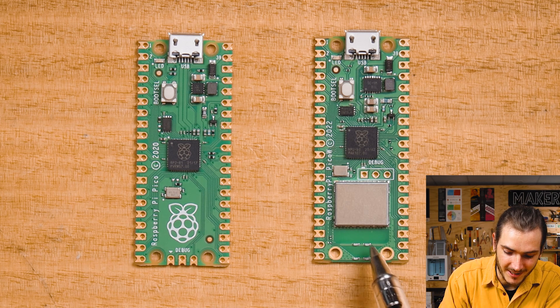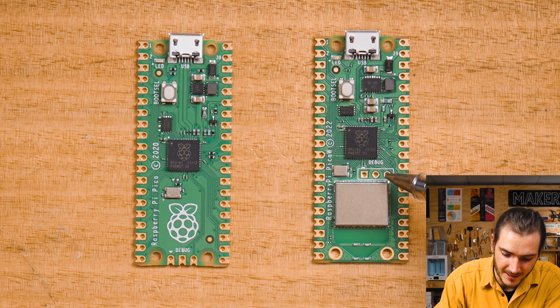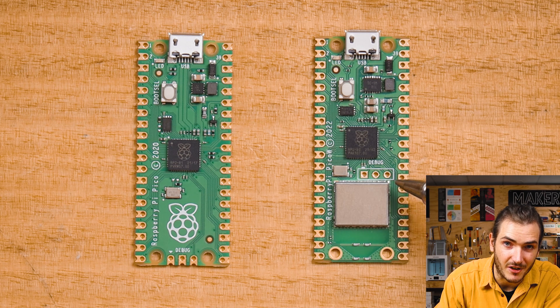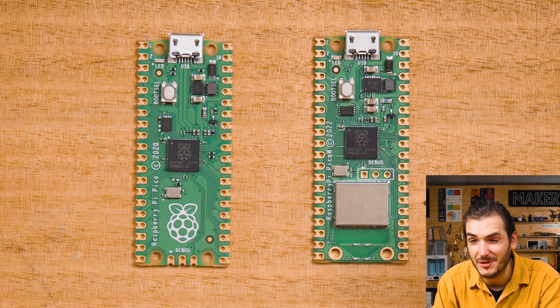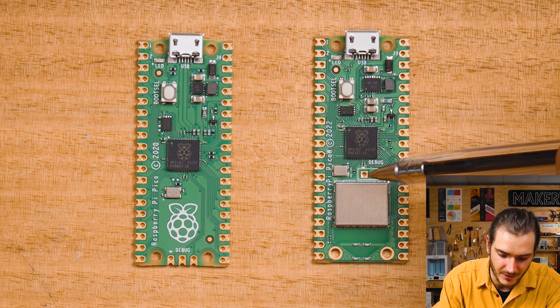Because the antenna is populating this bottom edge of the board, it looks like they've moved the 3-pin debug header to right in the middle of the circuit board here. I don't know how many of you are using the debug header, but I'm sure it's only a few power users that are really making use of that.